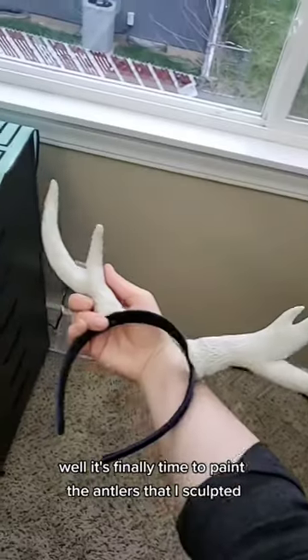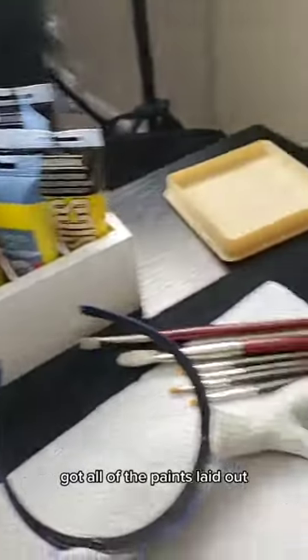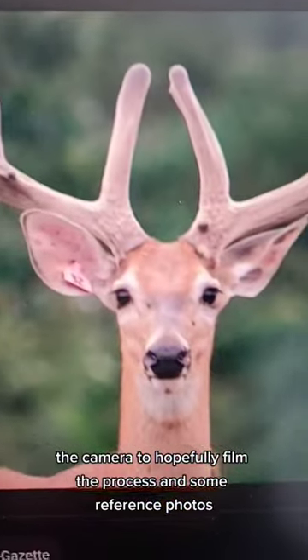Remember how I said I was turning into a fawn? Well, it's finally time to paint the antlers that I sculpted. Got all of the paints laid out, the camera to hopefully film the process, and some reference photos.